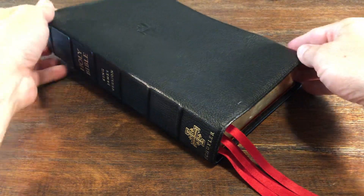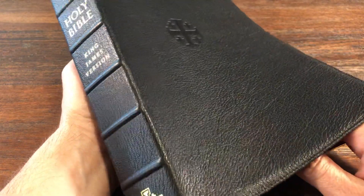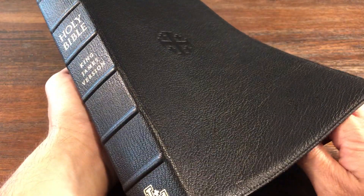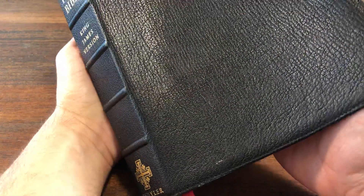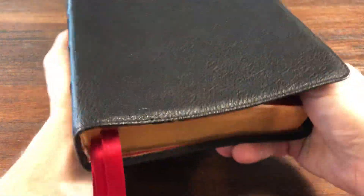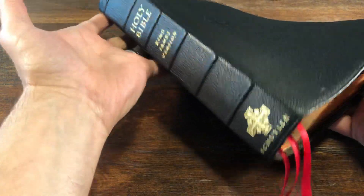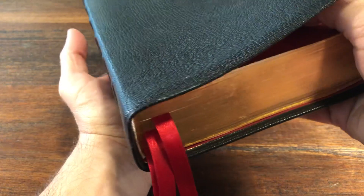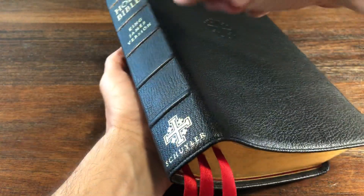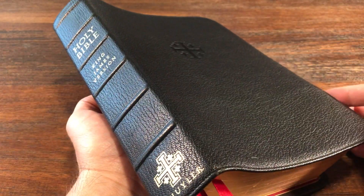We will look at some of these details of the Bible itself. First of all, this is their Schuyler Canterbury, the full-size version in goatskin. This is a beautiful black goatskin that they've chosen for this Bible. Something to keep in mind throughout this review is I have read almost this entire Bible from cover to cover, and as you can see, it's just in amazing shape. It's really, really well held up and put together. The raised spines on the outside are really a great touch, and the gold foil stamping is very nice as well.